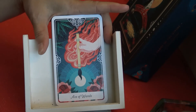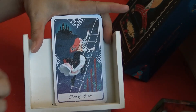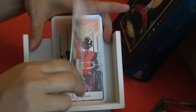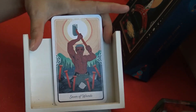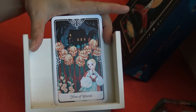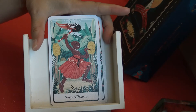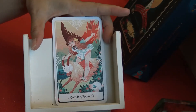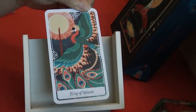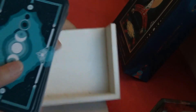Suit of Wands: Ace of Wands, Two of Wands, Three of Wands, Four of Wands, Five of Wands, Six of Wands, Seven of Wands, Eight of Wands, Nine of Wands, Ten of Wands, Page of Wands, Knight of Wands, Queen of Wands, and King of Wands. There's the backs one more time.